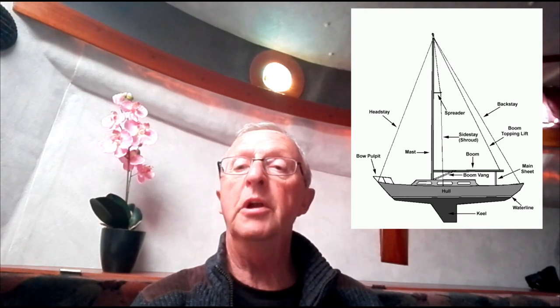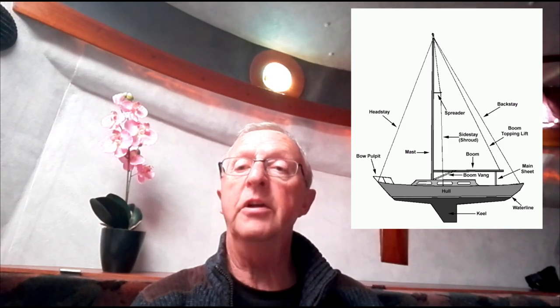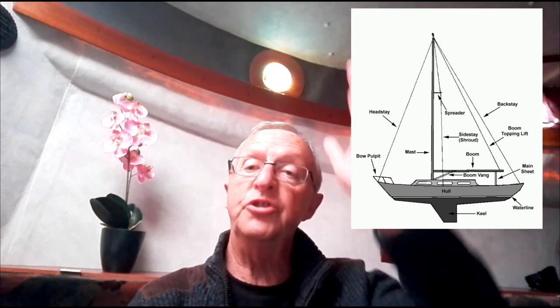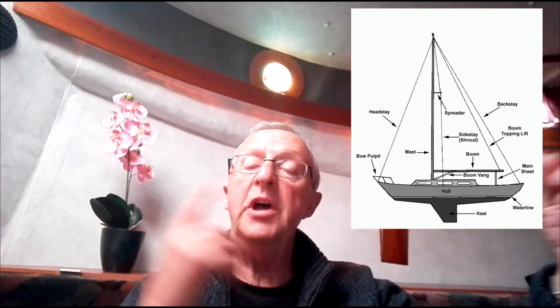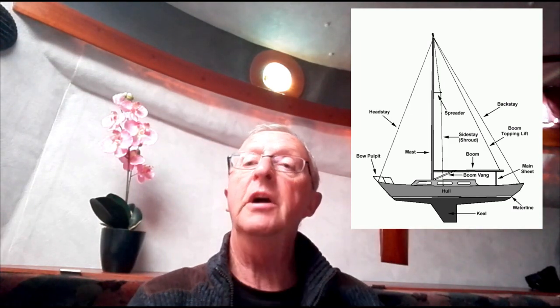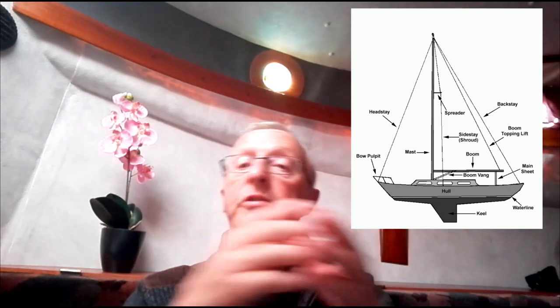Then you have lowers - which can be two or sometimes four - that come from below the spreaders and attach down to the deck. Those keep the mast dead straight. The forestay and aftway keep it straight fore and aft so it's perpendicular, and the lowers stop the middle from bulging outwards sideways.